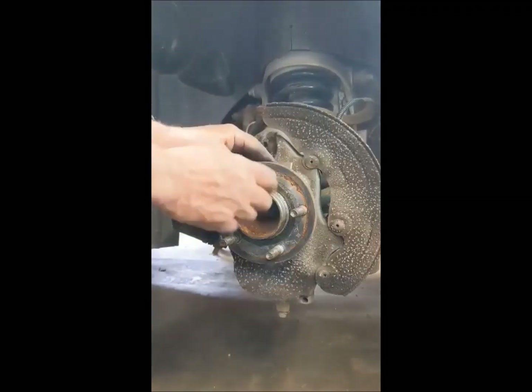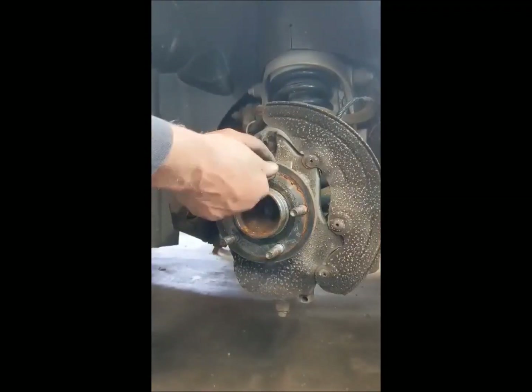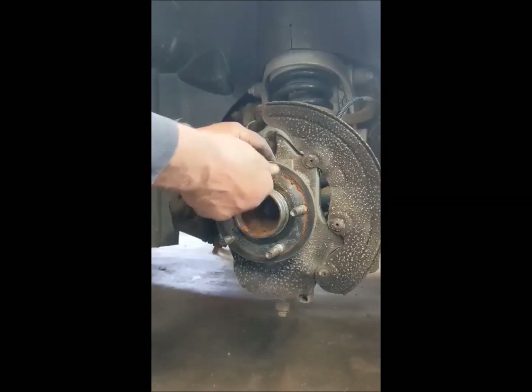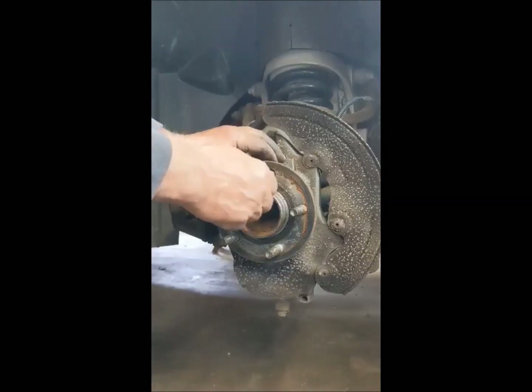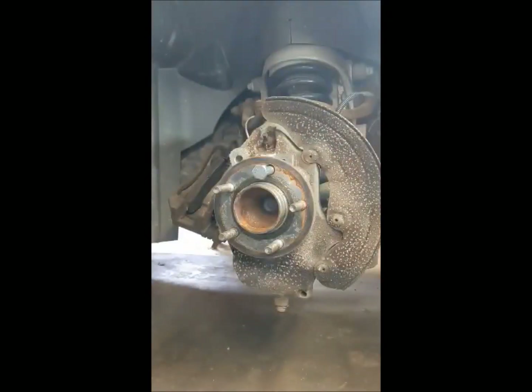And you just screw the bolt until it perches right up against that steel backing. If you've got a steel knuckle you don't really have to do it, but on aluminum it'll really gouge it — so do what you can to keep from that.